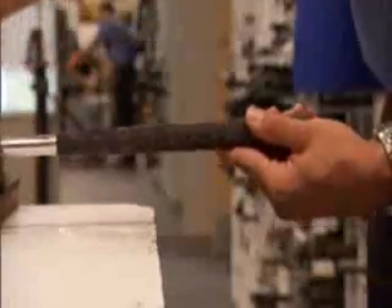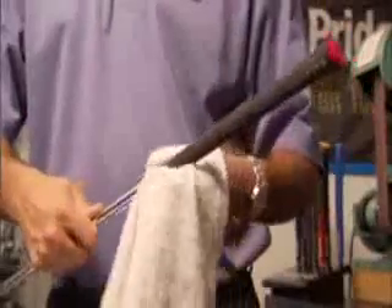Remove the club from the vise and make any final adjustments. Wipe away excess adhesive with a solvent-moistened cloth and allow the grips to set overnight before using them.